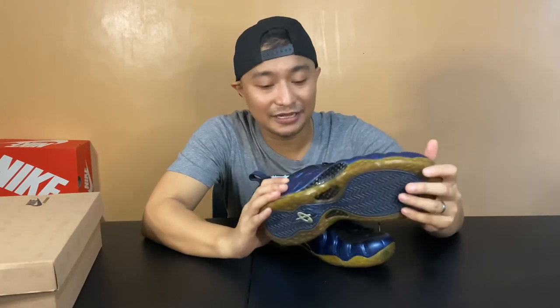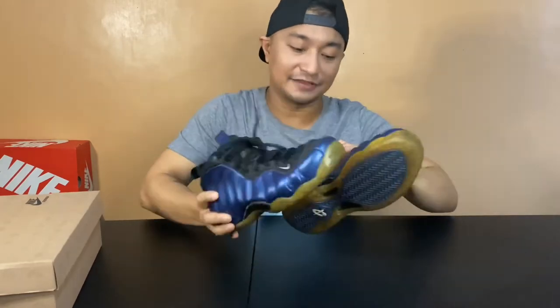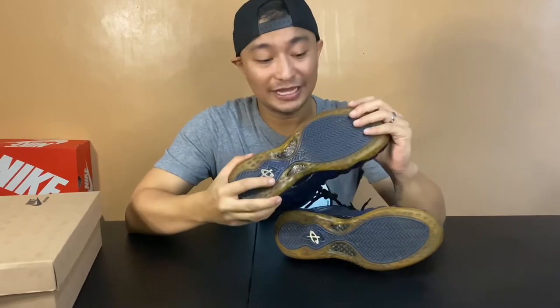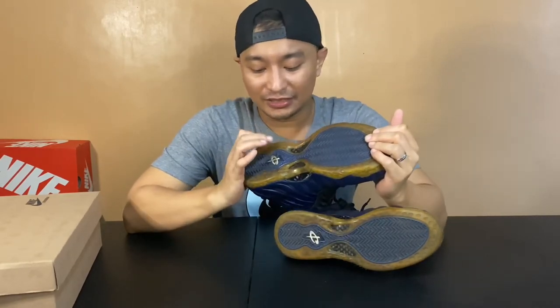So this is the pair, guys. This pair really started it. If you guys noticed, the sole is already yellowing right here. It's because this is an old pair — it's supposed to be an Icy sole, but it's already yellow because of time and shelf life.